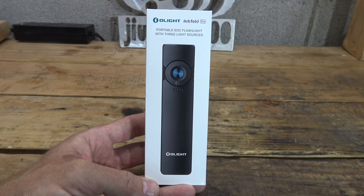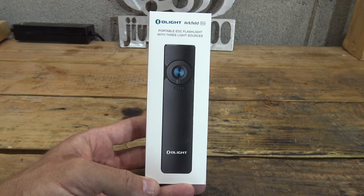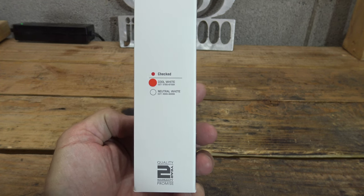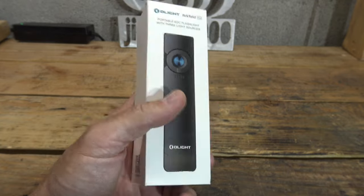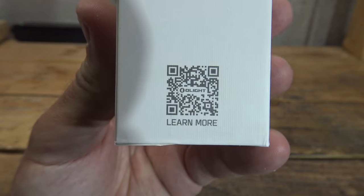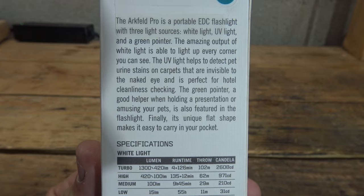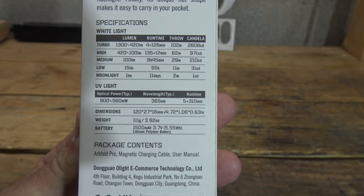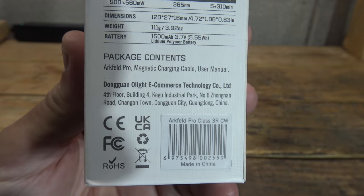Let's take a closer look at the Arcfeld Pro portable EDC flashlight with three light sources. You can get it in cool white or neutral white, and it comes with a two-year warranty. There's a QR code on the package, and on the back there's product information, specifications, and a packing list.